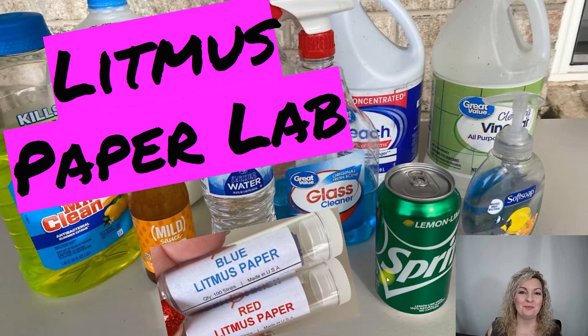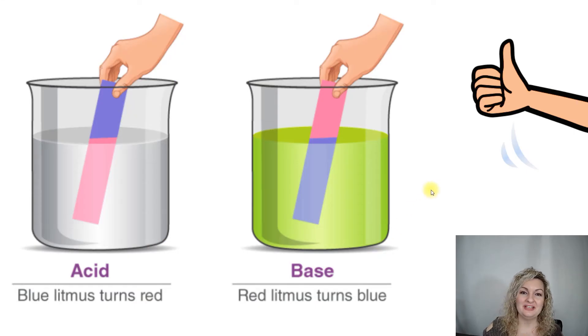We're testing substances that are household products, and we're going to use these bottles of litmus paper — blue paper and red paper. When you dip the blue paper into a substance and it turns red (really it turns pink, but we'll call it red), that means that you have an acid.